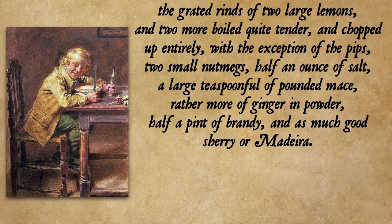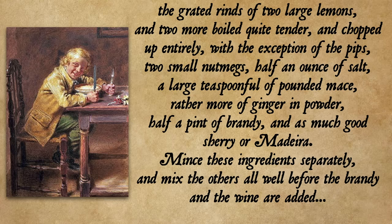Mince these ingredients separately and mix the others all well before the brandy and the wine are added. That is her recipe for mincemeat — it makes like 30 pounds of mincemeat so I'm pairing it way way back. She has several ways of making them into pies, some are covered and some are not. I'm going to go for uncovered because I like the look of them.